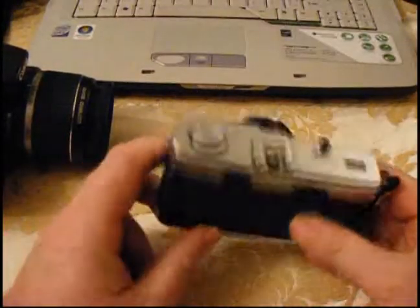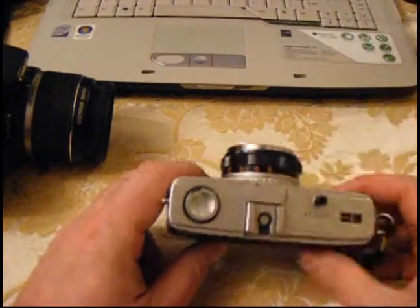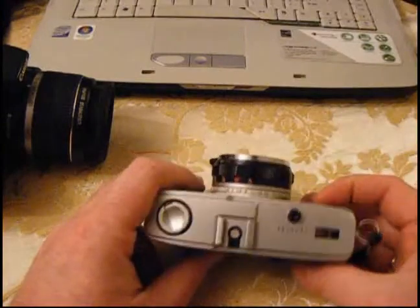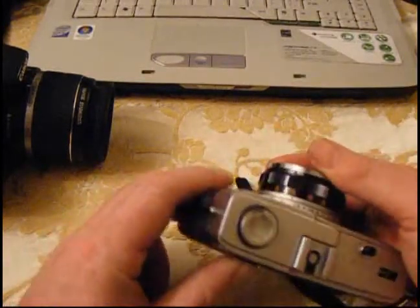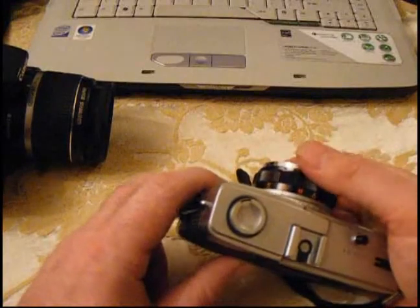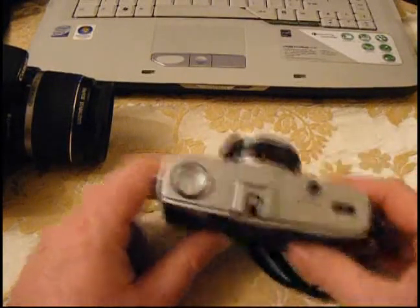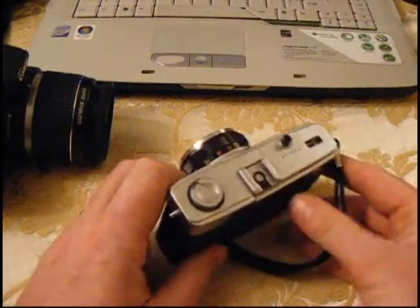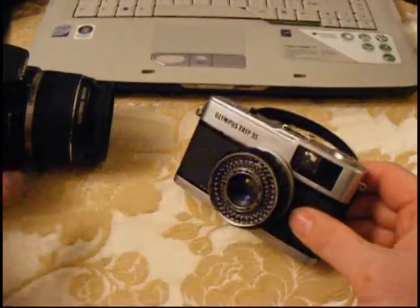Obviously with film you don't get that, because you're out there snapping away. The disadvantage is the fact that you can't see what you've done. So if one of the settings is wrong — for example, if this has got 400 speed film in it and the ASA setting is for 160 — then I'm going to have some really underexposed photographs. But apart from that, one of the joys of film is the fact that you shoot and you move on, and then you look at them when you develop the film afterwards.